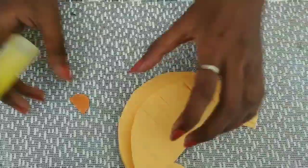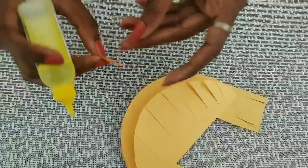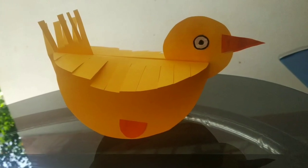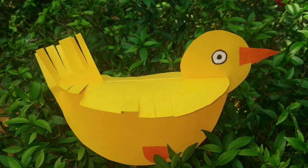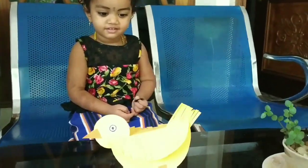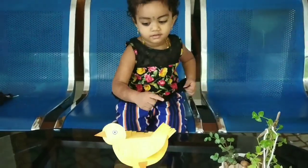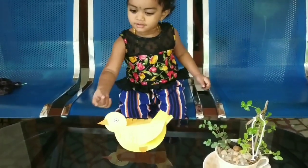This is a very simple craft. If you are interested in this, I will show you a little bit more. If you don't like this video, we'll show you the video. Please don't forget to like and subscribe back to the video!